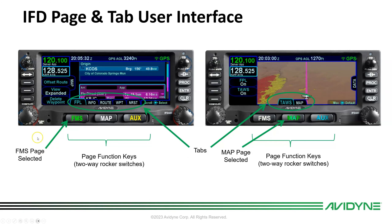Looking at the page and tab user interface: on the left we have the FMS page on the flight plan tab. This two-way rocker switch lets you move between tabs by pushing left or right, or you can reach up and touch any tab. Switching to the map page and the TAS tab shows 3D synthetic vision.